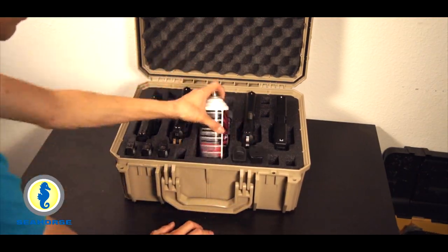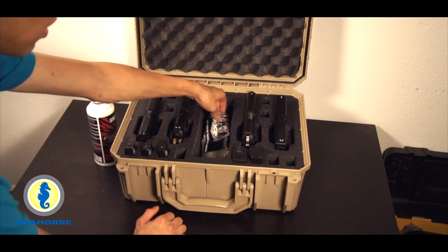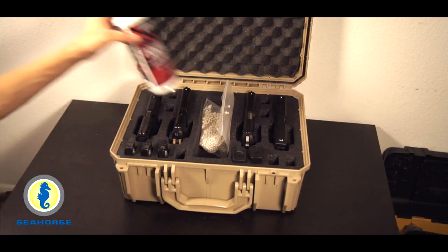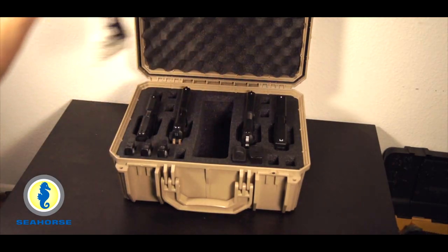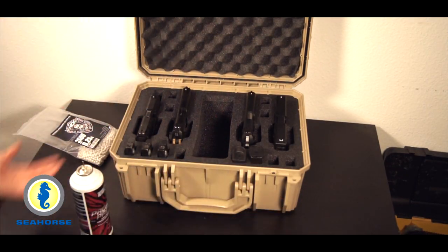You also have this open cavity in the middle. If you are a gas blowback user, that's the perfect place to put your BBs or whatnot. But if you're also doing real steel, that's the perfect place to put your box ammunition, and any other tools or cleaning accessories you may need.